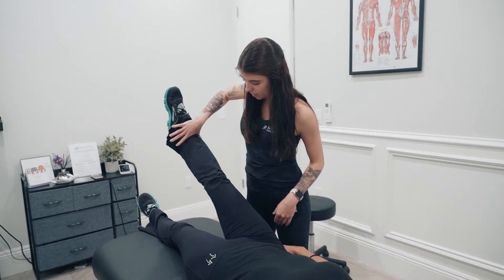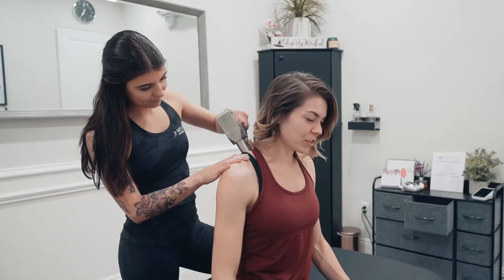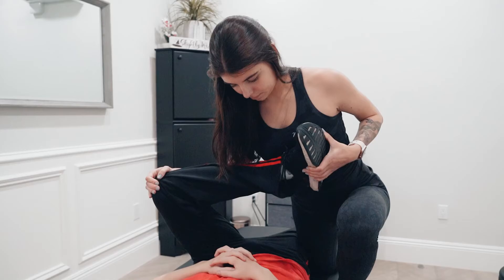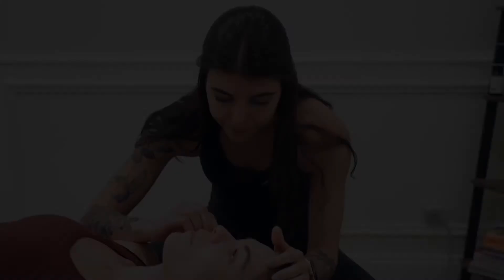A lot of standard treatments take a look at what exactly the person is coming in complaining about. For example, if you have neck pain, a lot of times only that client will have their neck looked at. Whereas with the Melita Method, we take a look at everything — what's going on from the foot — and you can find out that maybe your foot is what's causing the neck pain and it's not actually just coming from the neck. So it's a very detailed full body approach unlike any other.